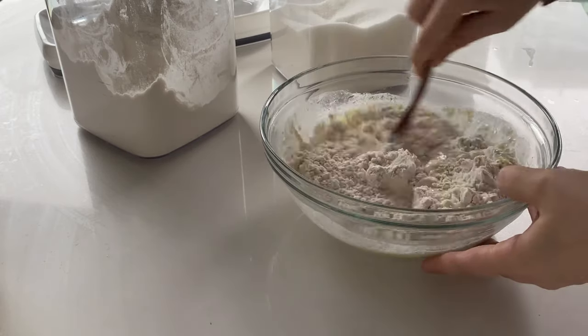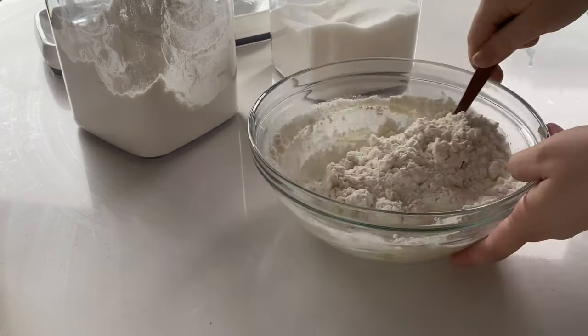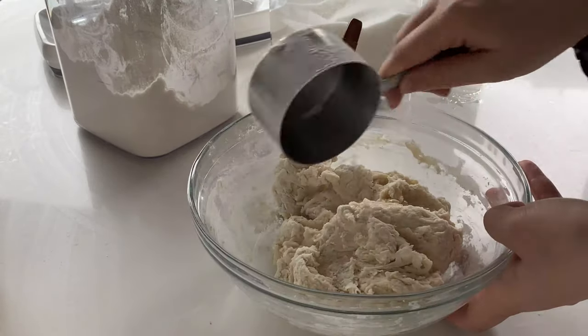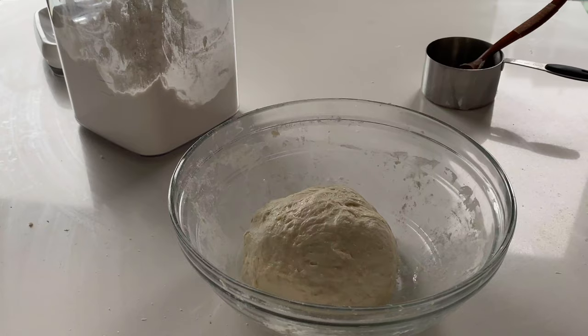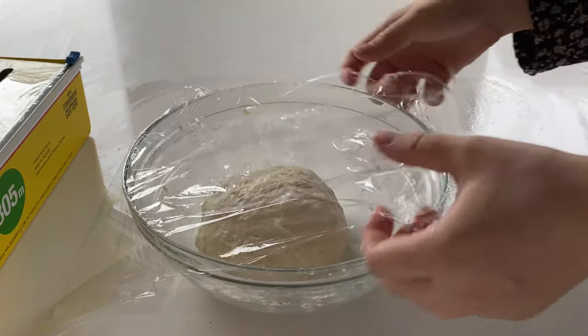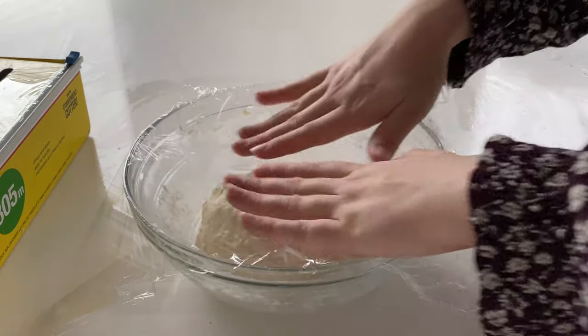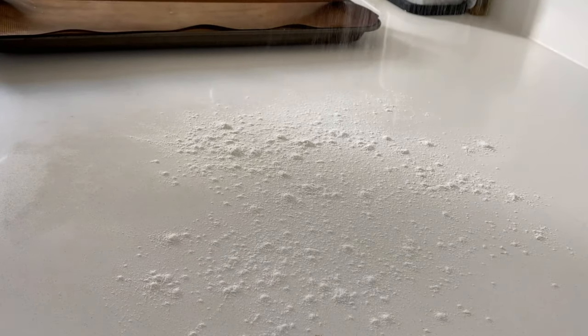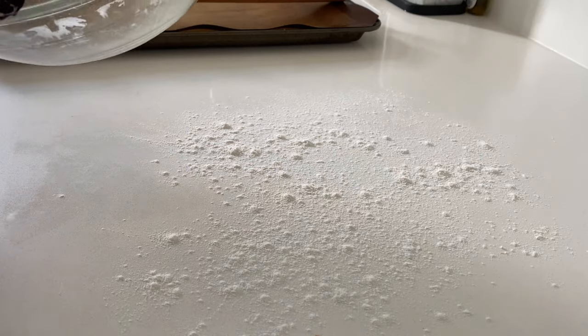Keep doing so until your dough comes completely together and has a little bit of spring to it. Then cover it loosely with saran wrap and keep it in a warm place for at least an hour. Once the dough has rested, flour the surface and begin to roll it into a large log.